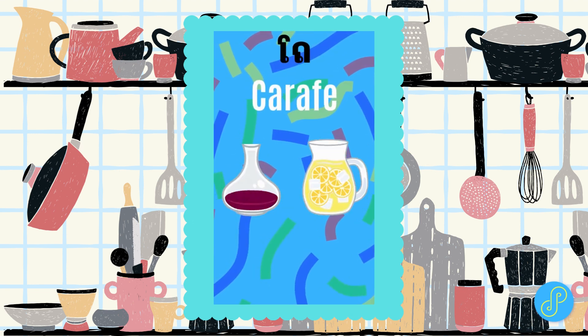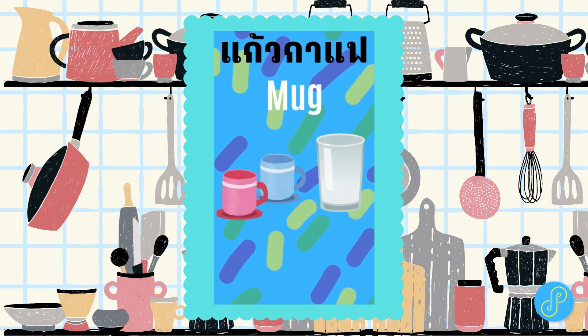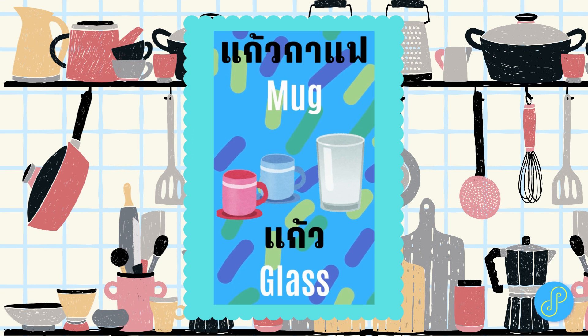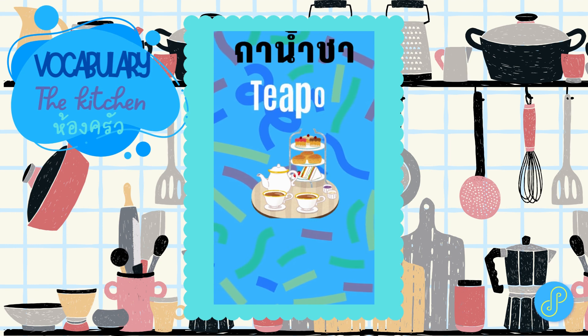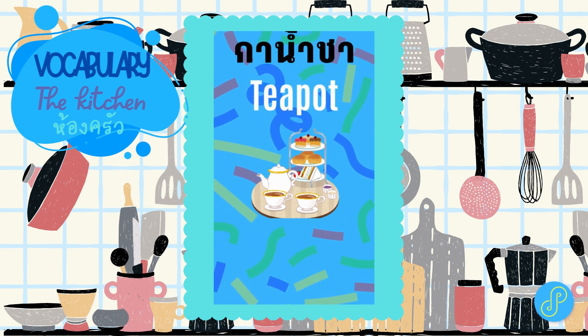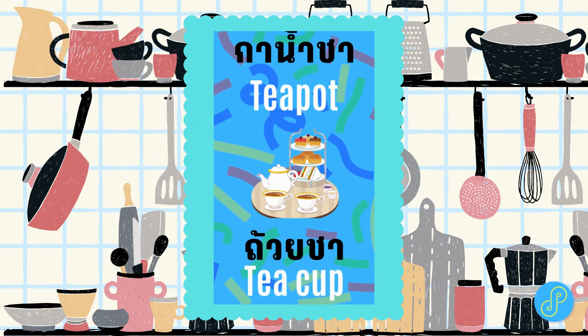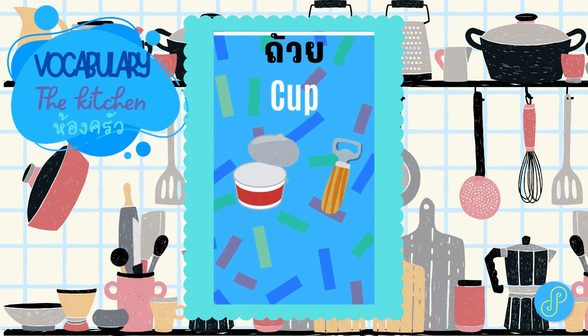Jug. Pitcher. Mug. Glass. Teapot. Teacup. Cup.